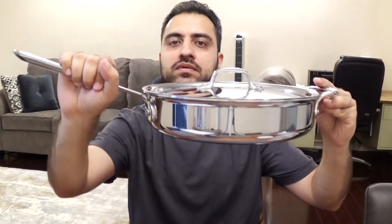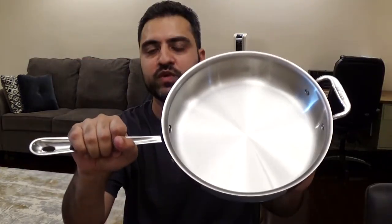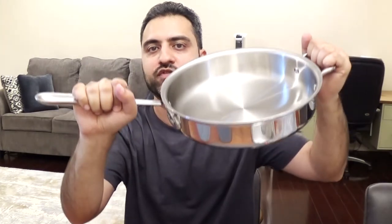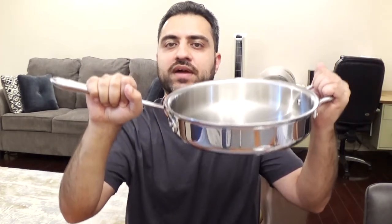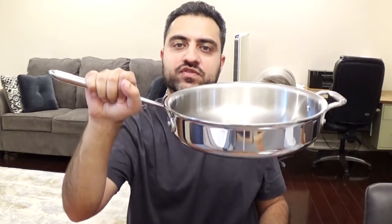Nothing like a brand new saute pan. The difference between a frying pan and a saute pan is it always comes with this extra handle here to help you lift it up when you have food in there and need to transfer from point A to point B. I would say this pan has a bit of weight to it — it's not super heavy but it is fairly heavy. It's not a light pan, that's for sure.